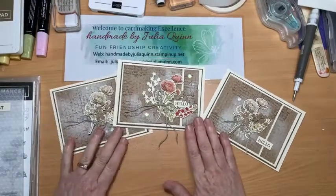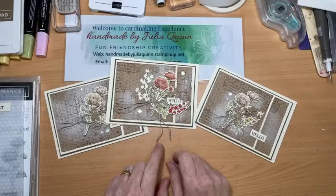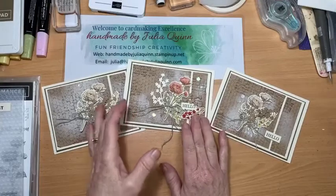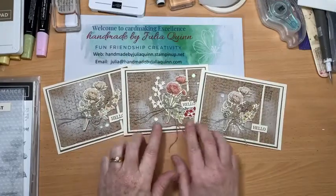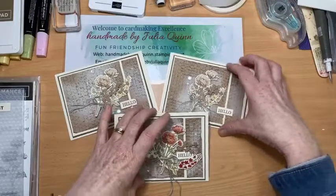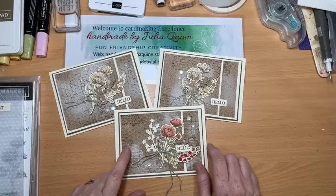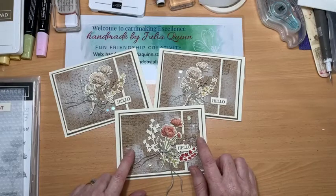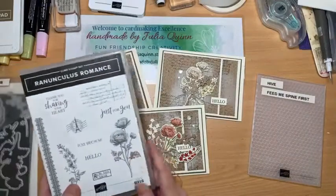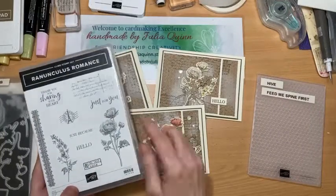Hello, welcome to Handmade by Julia Quinn. This time I have for you a video showing another technique using embossing folders — a shabby chic vintage technique for giving texture to your cardstock. This is the third of my class projects on embossing folder techniques. This particular one uses the Hive embossing folder combined with Ranunculus Romance, which is really great for vintage projects.